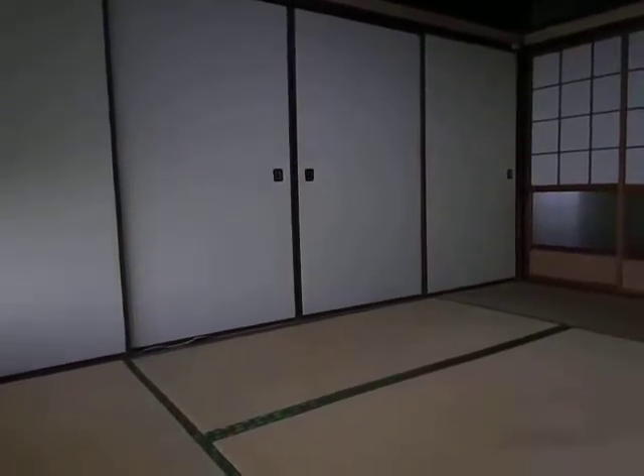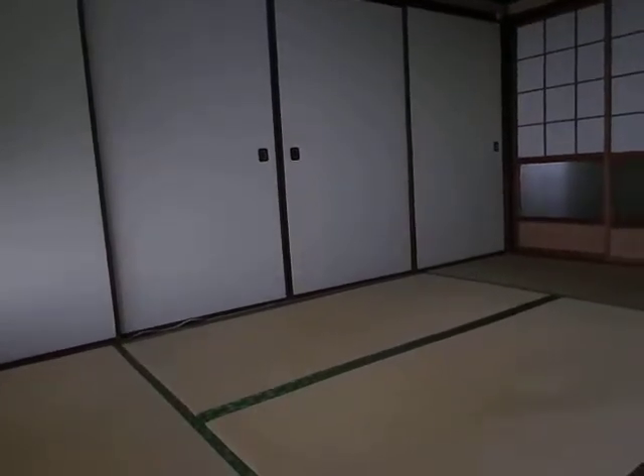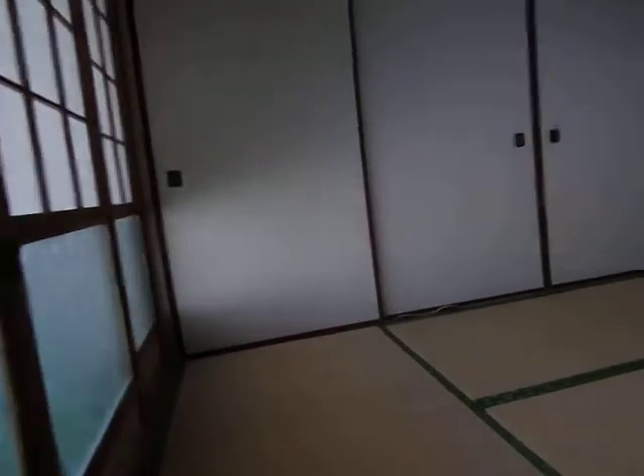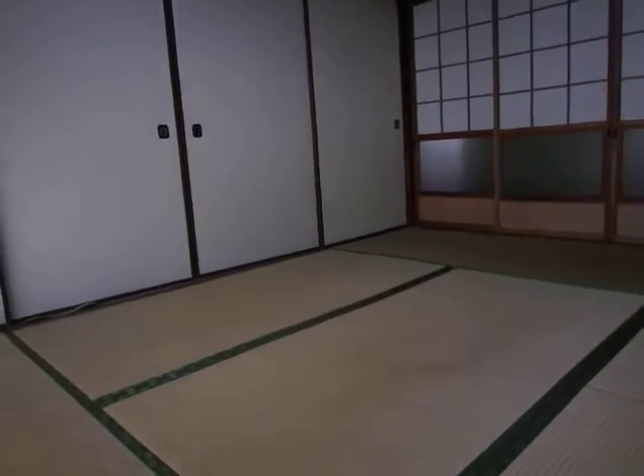Hey girls! Hey guys! I'm Sakura. I'm going to show you a Japanese old style room like this. We call this kind of room washitsu. So let's start.